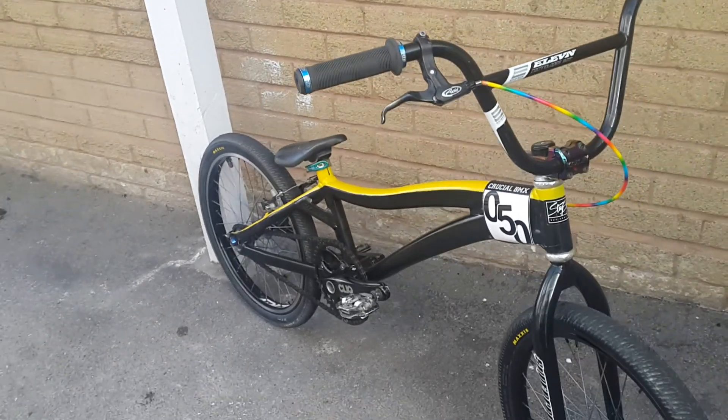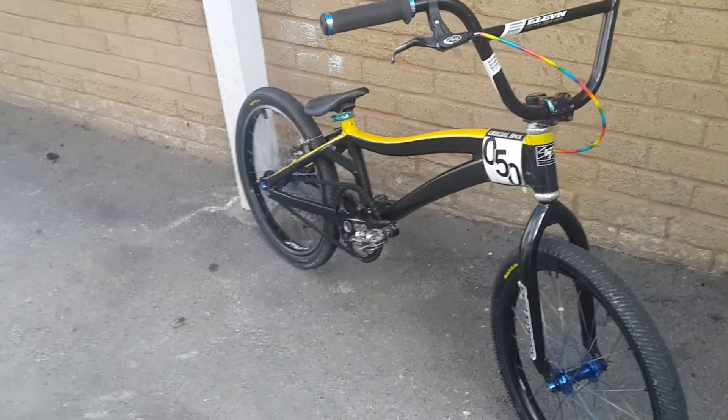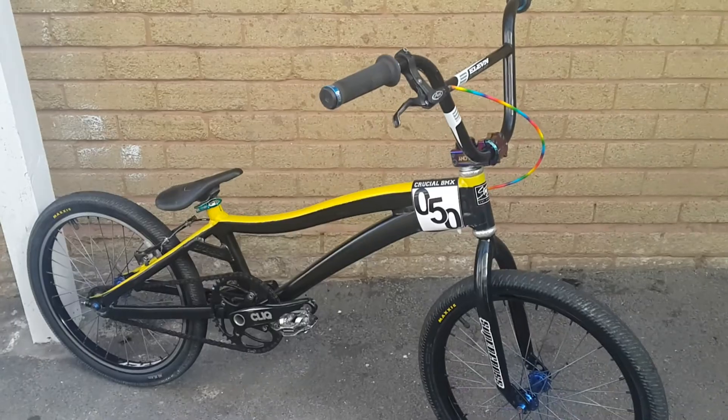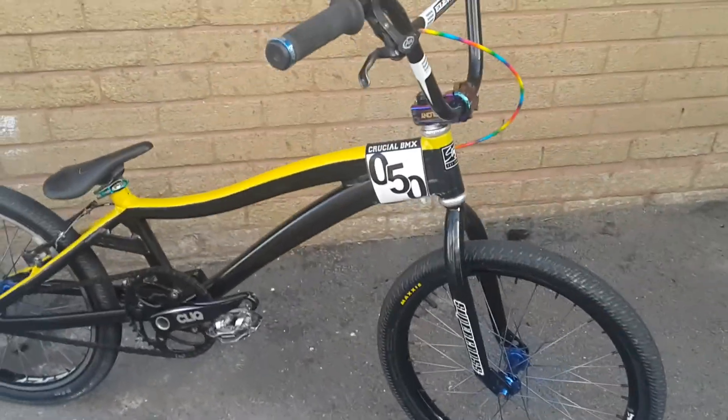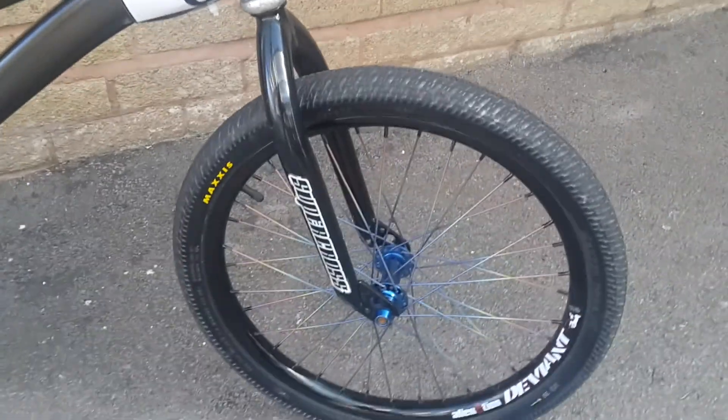I got 3rd in regional and 2nd at nationals in my first season. I ride in the Masters, that's like 30 to 39. There's not that much change from my Harrow really — I've just swapped over the parts from when I was running my blackout.